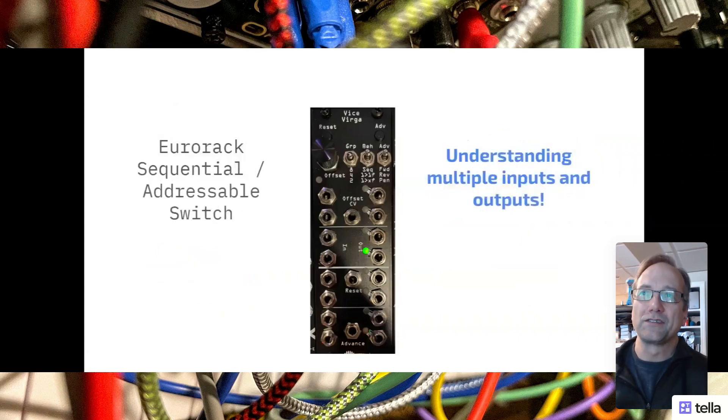This sequential addressable switch from Weiswerga has multiple inputs and outputs. Noise Engineering themselves say it's their most densely populated from an input-output perspective, at least at the time it was announced. So it's pretty deep - eight inputs, eight outputs. It's got CV controls and a few switches and at least one potentiometer for offset.